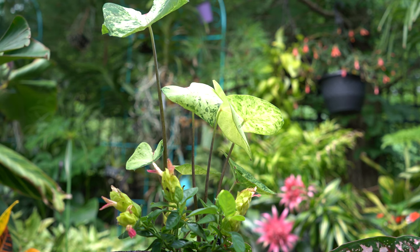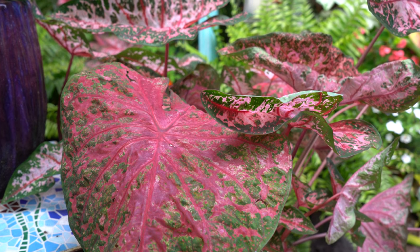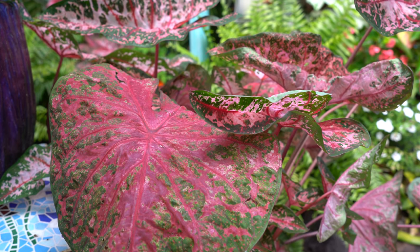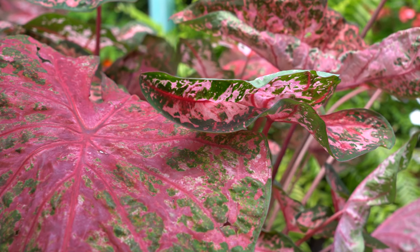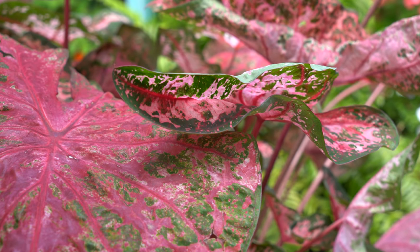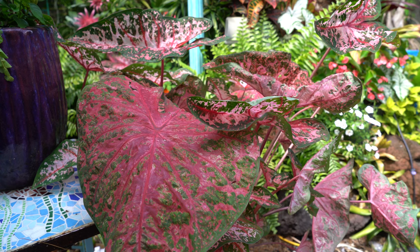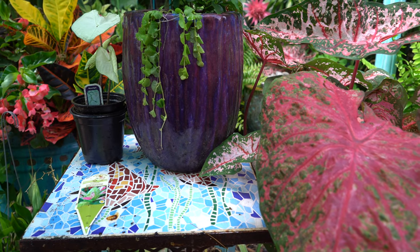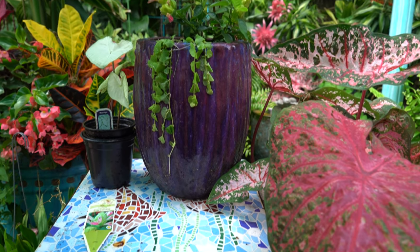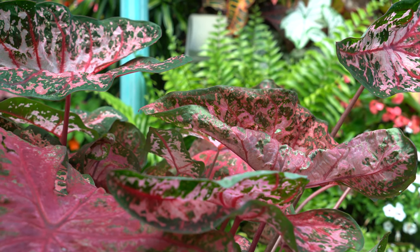The caladium will also wilt and get droopy when thirsty, so if that happens a few times it gives you a ballpark idea of how often they need watering. There are so many variables — climate, altitude, latitude — so just don't let them dry out for too long. If the top inch of soil becomes dry that's not the end of the world, but for containerized plants, if the whole thing dries out, that would be problematic.